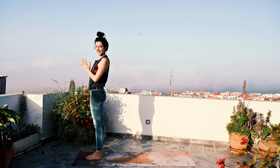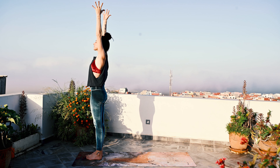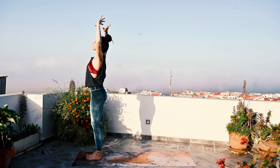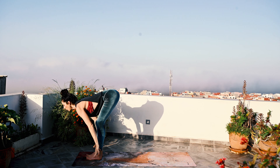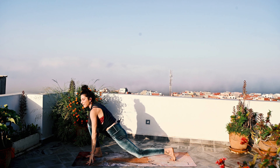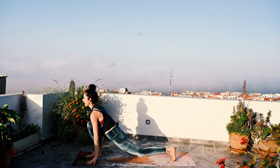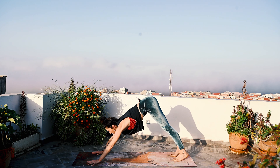Now let's go on the left side. Inhale, lift the arms up — Urdhva Hastasana. Exhale, soft bend as you fold forward and step back with the left foot. Back knee comes down. The inhale lifts the heart up; arms are an option.